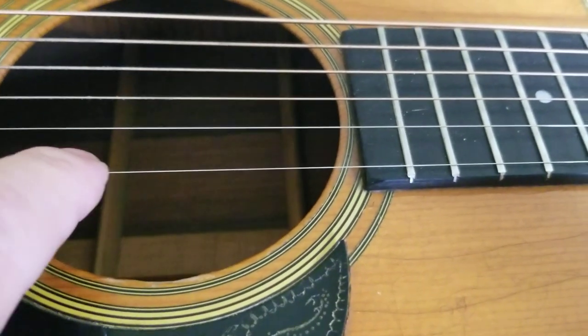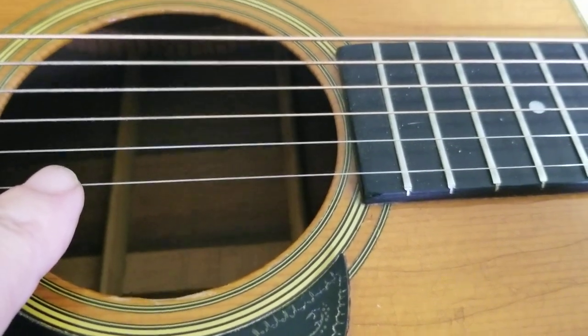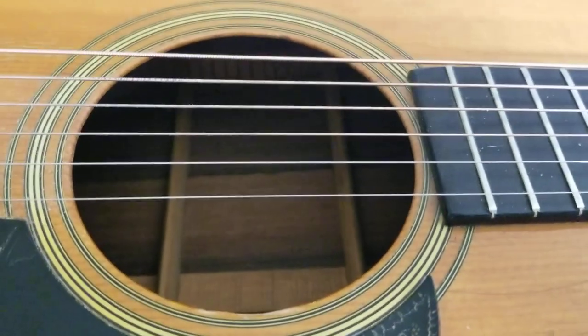Okay, ready? Go. Hear those overtones? It's amazing. One more time.